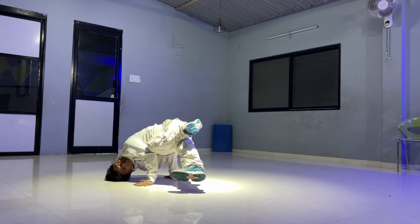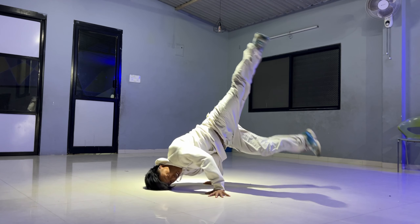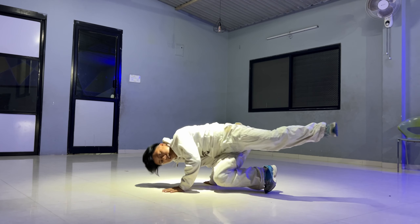Hey guys, welcome back! In this video I have a basic routine — my top rock, footwork, and footwork to freezes. You will do a lot of time.